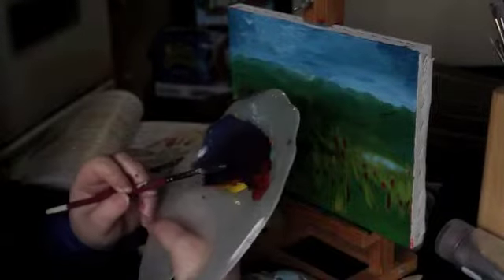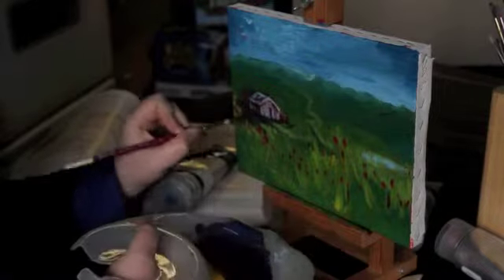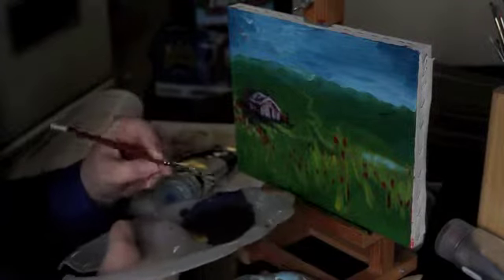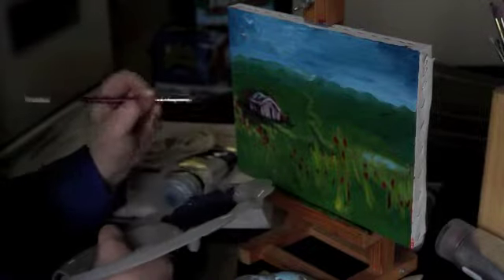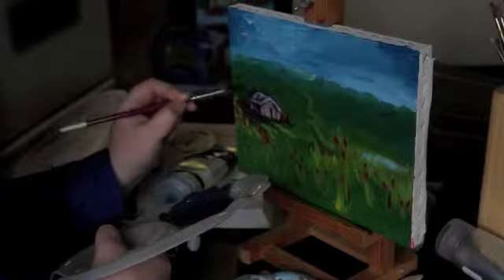The Cadmium Red and I've got the Hansa Yellow. So here, which looks quite dark, looks almost black, is not actually black. So this is always a lot better with your paintings. You'll find it doesn't suck up your colors.